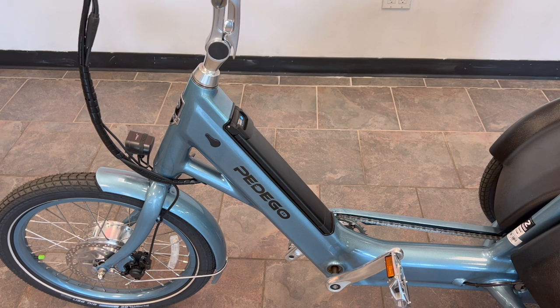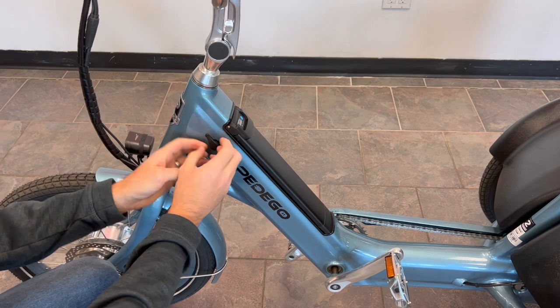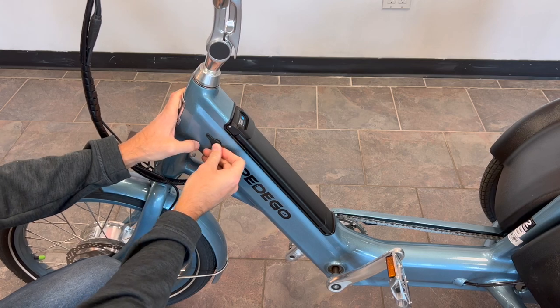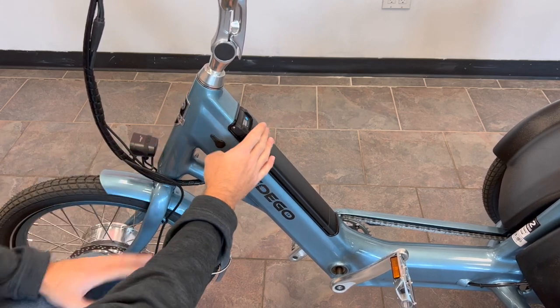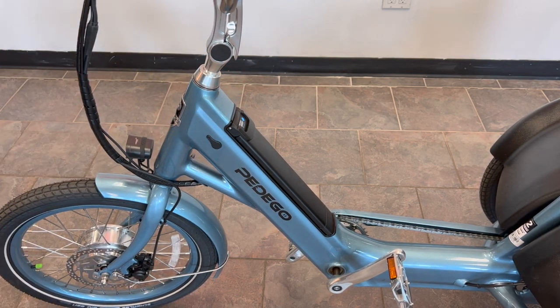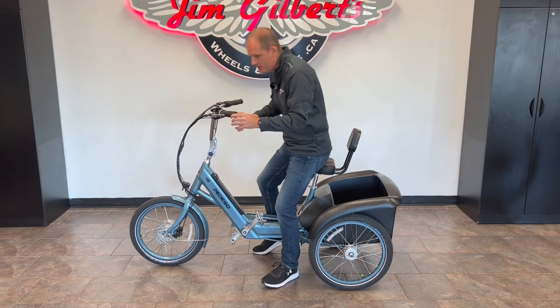A lot of people have questions about charging and discharging. Pedego does this well: you can charge the battery right through a charge port on the bike, so you never have to take it off if you have power nearby. But if you don't, the battery is removable — it has a battery indicator with lights on the front side and also in the display. If it's really cold or hot outside you can bring it inside to charge, and it also allows you to park the bike anywhere and still have a full charge when you need it.